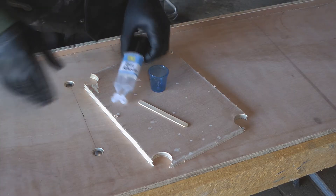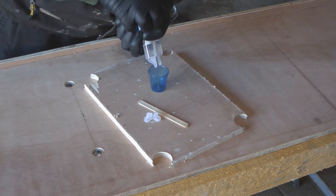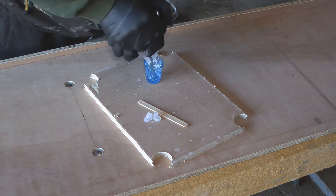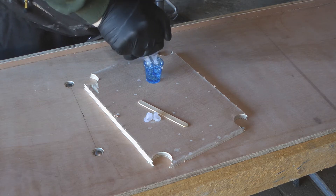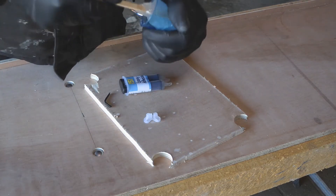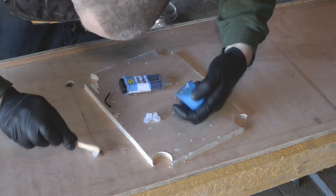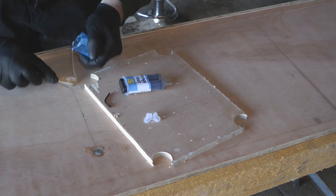Now all those are hammered in, I'm going to mix up the epoxy that I'm just going to use to fill the holes. I guess you're supposed to cut that rather than just snap it, but it won't matter too much. Because I'm going to be using quite a lot of this, I'll mix up the whole tube. That's really quite thick. I really don't want to get any of this on the top surface — it should sand down anyway.